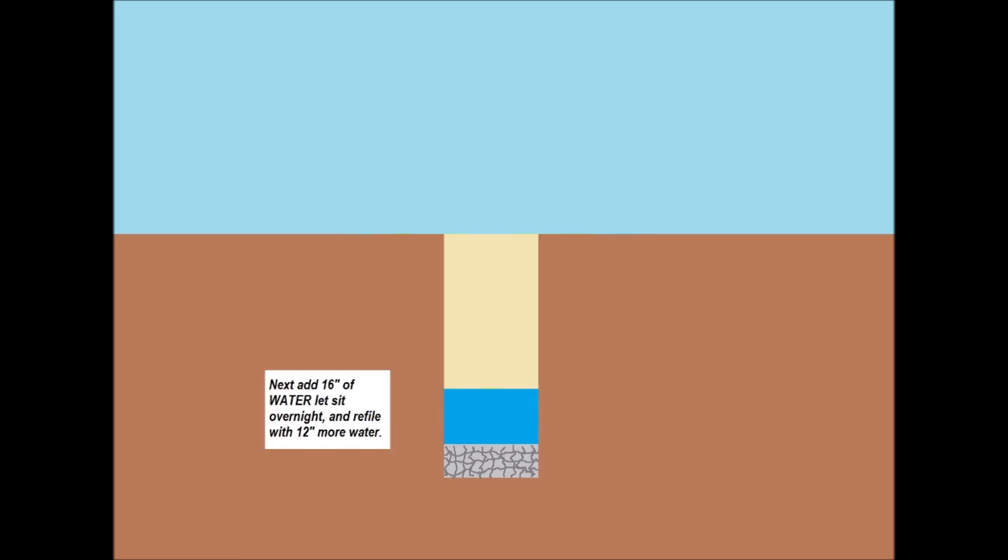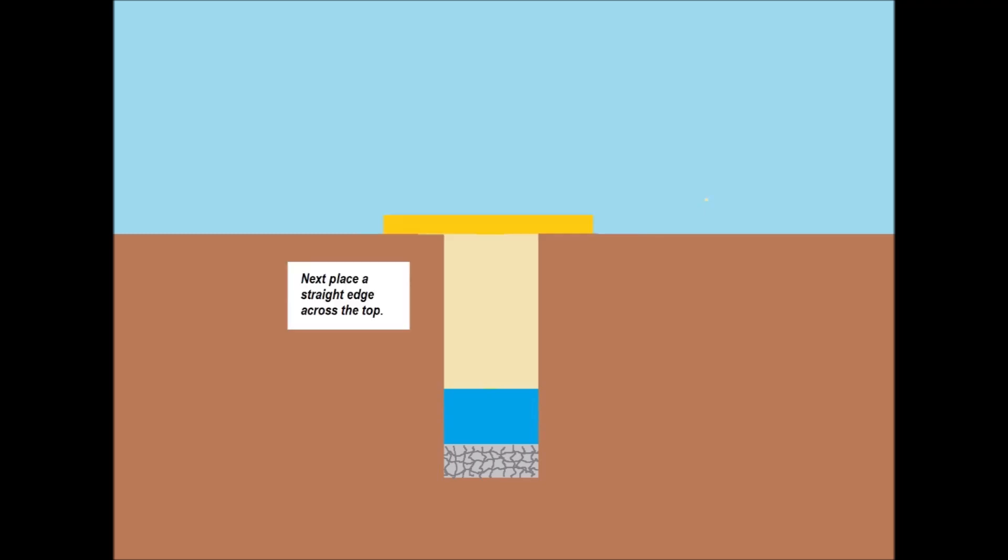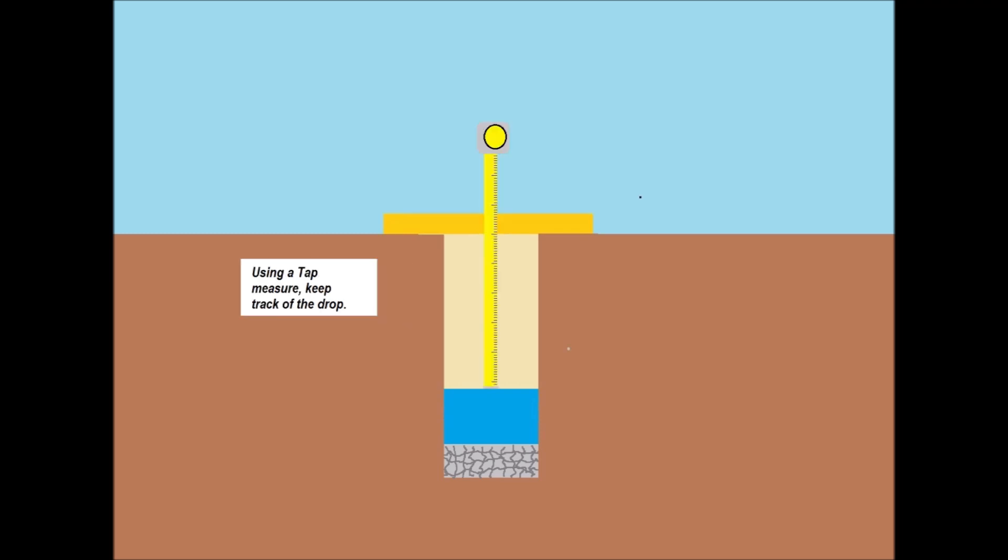You just have to drill the holes and fill them full of gravel and water, then measure down from the top. We did our measurements every 15 minutes, marked it down, and just keep doing it until it maintains a certain level.